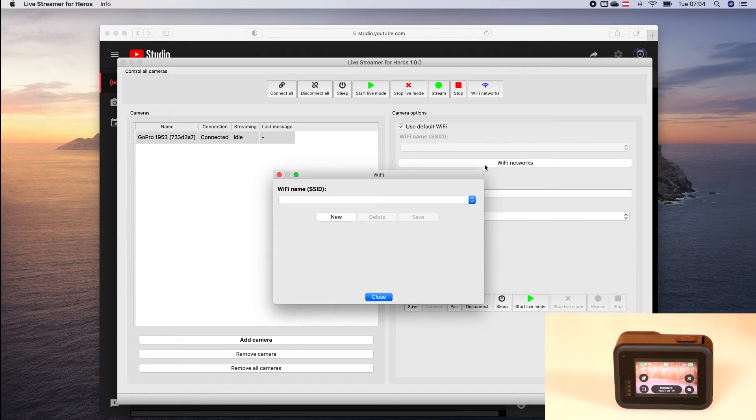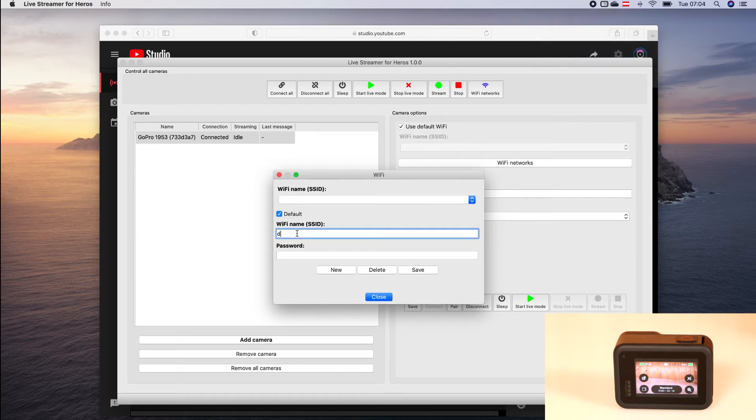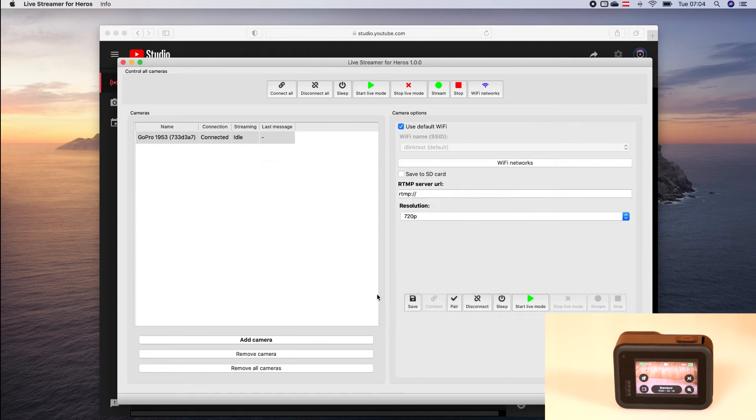The next step is to set up the Wi-Fi networks. Click on Save. Here we have to enter the RTMP server address — for instance the YouTube Live Streaming address — and here we can select a resolution. Then we can press the Start Live Mode.